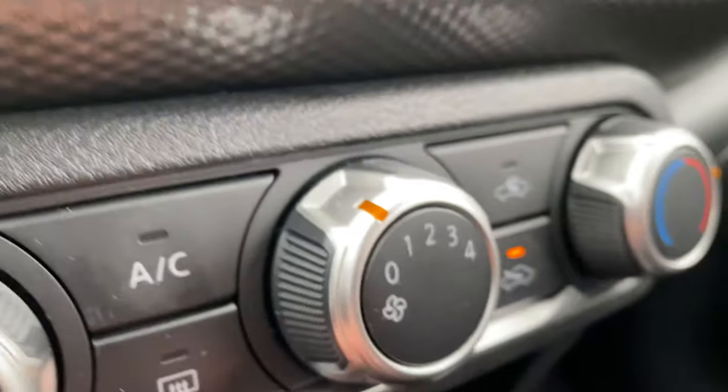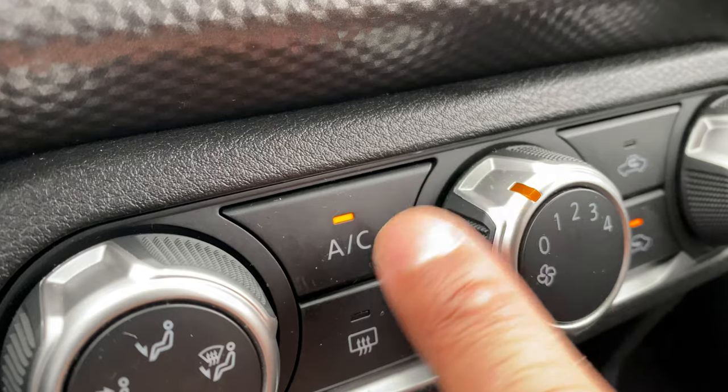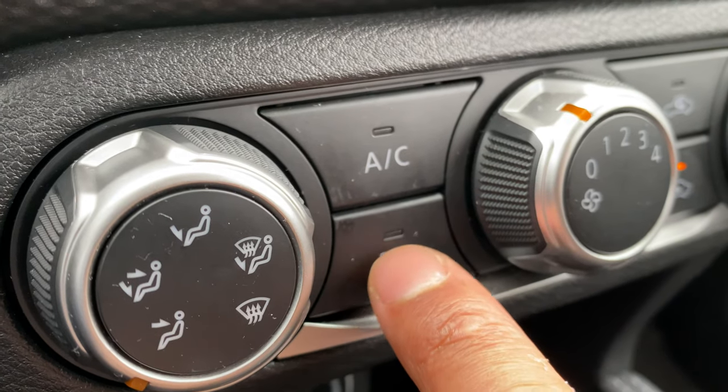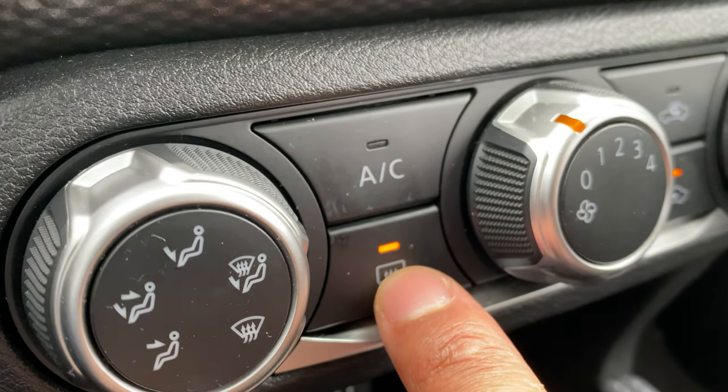Now let's talk about the rest of the buttons. Right here you have the air conditioning button — I'll come back to this in a second. Right here is the rear window defrost. If I press this, the rear window will defrost if there's frost or fog on there.